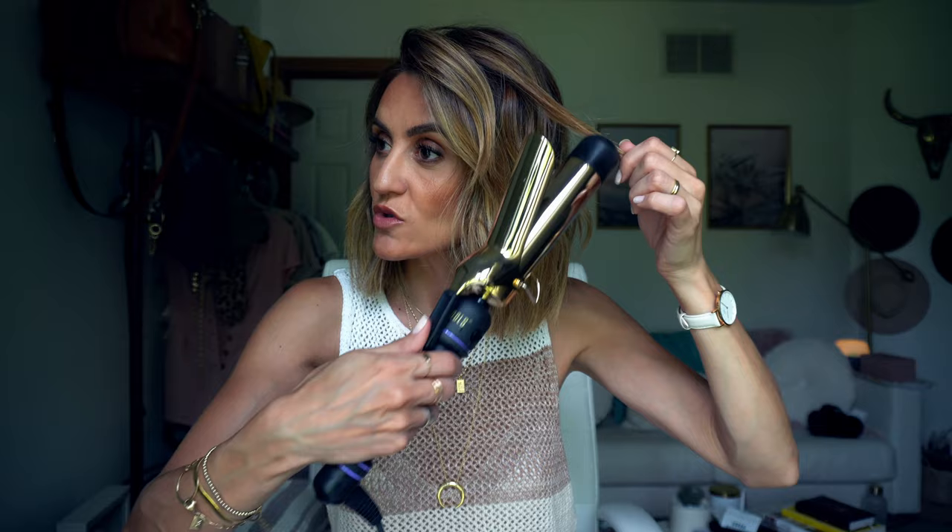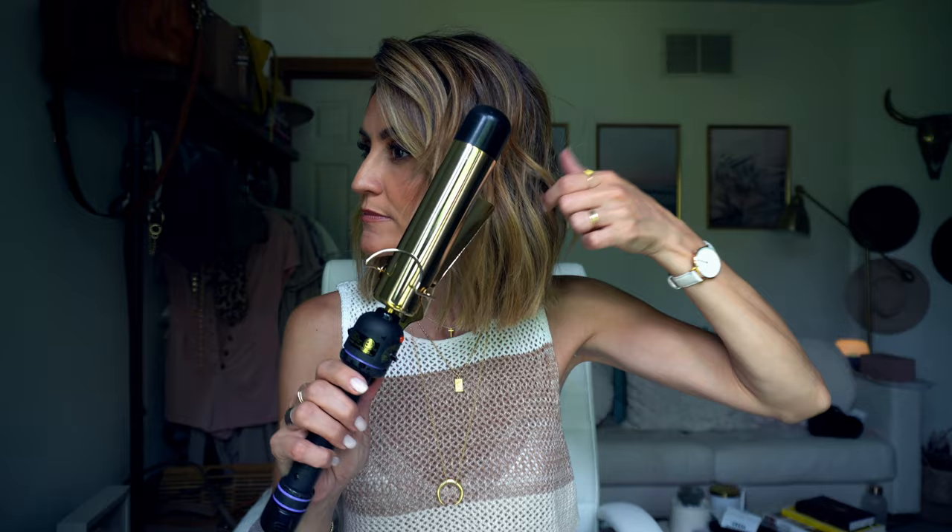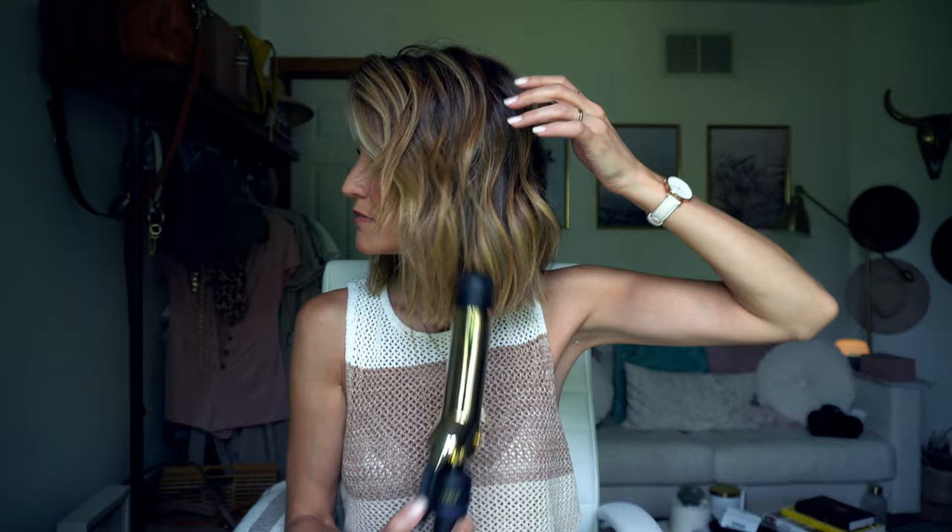If you have little bits of hair sticking up — like this one that's kind of going the wrong way — all you have to do is go in the opposite direction and curl it in, like so.